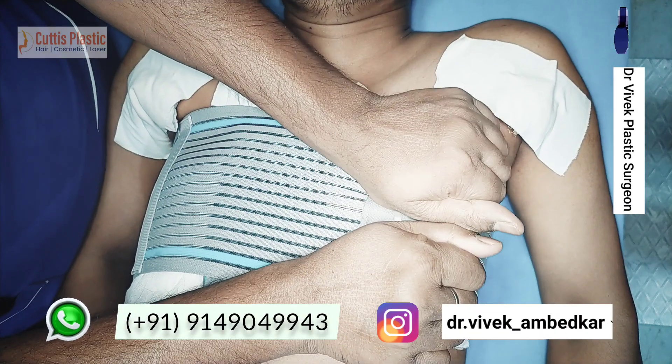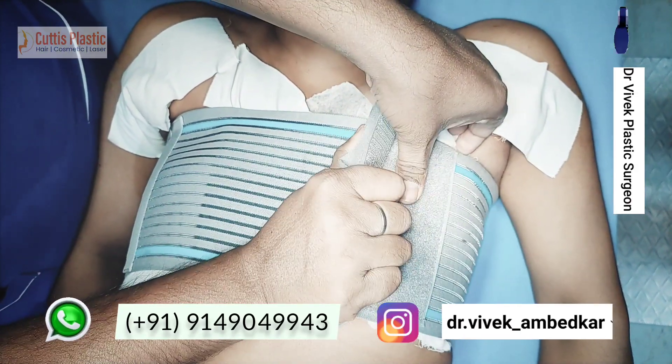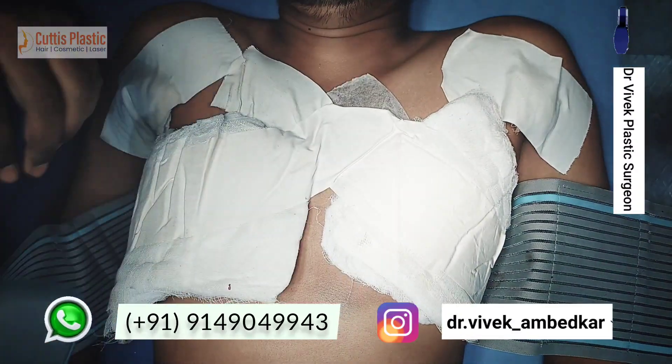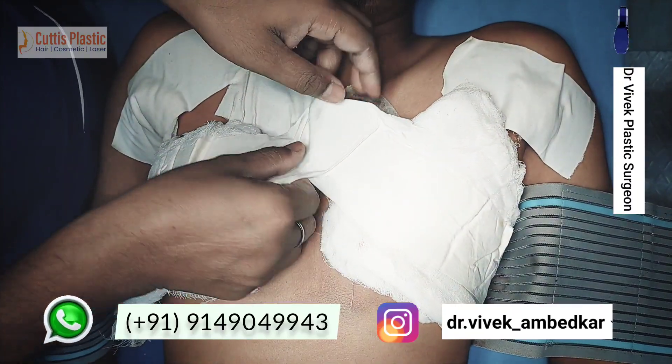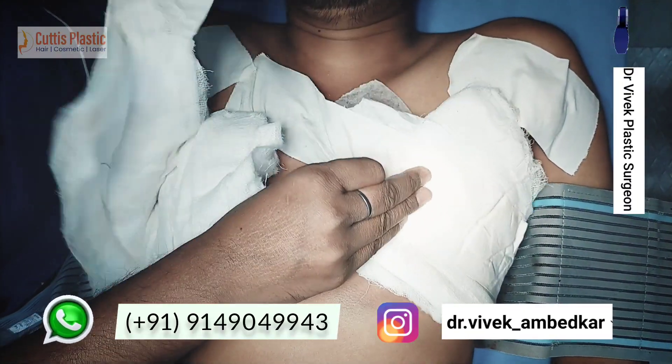We are watching today — we are going to be bracing this belt hematoma so we can see how much. We don't want fluid to collect inside, so if it comes out it will be better, because there is a lot of fluid and blood should not collect inside.